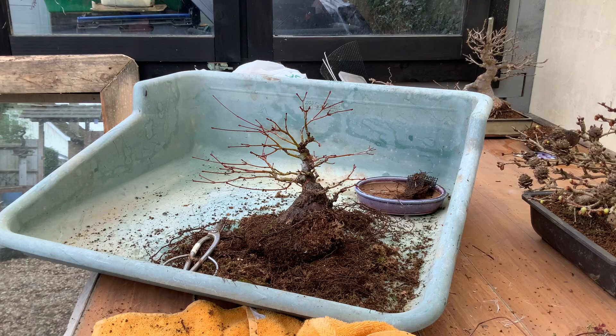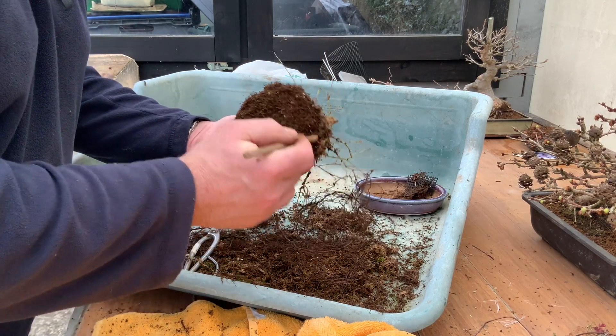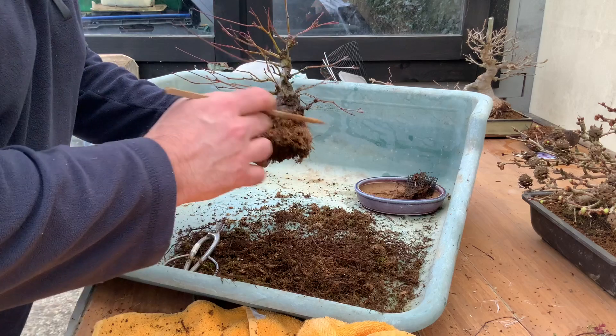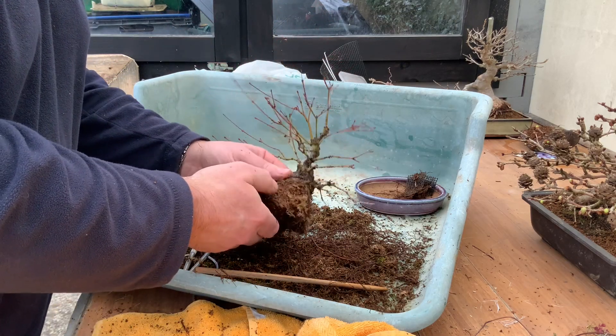That's just a rough rake out — taken the worst off the edge and out of here. Now I'm going to use some water and a brush to brush out some of this moss and see what we have.